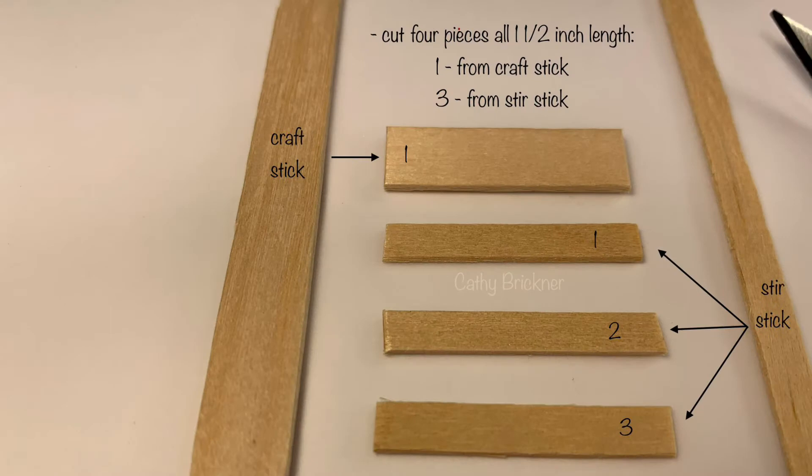Select wood. We need four one-and-a-half inch pieces — cut one from the craft stick and three from the stir stick.